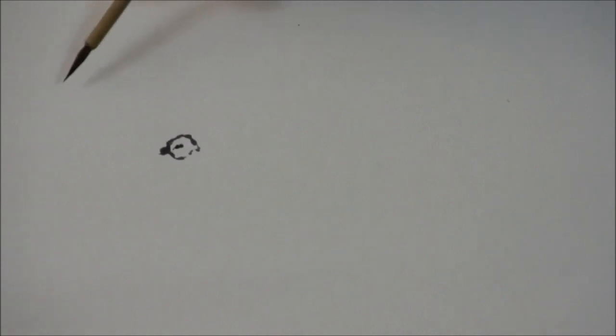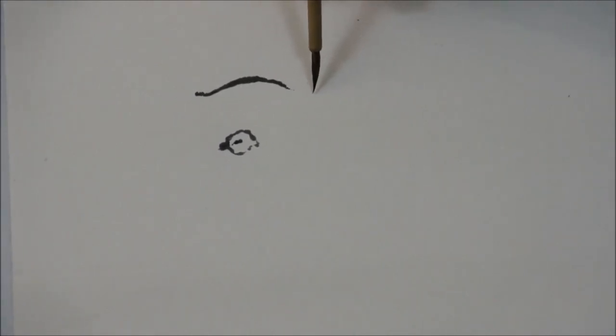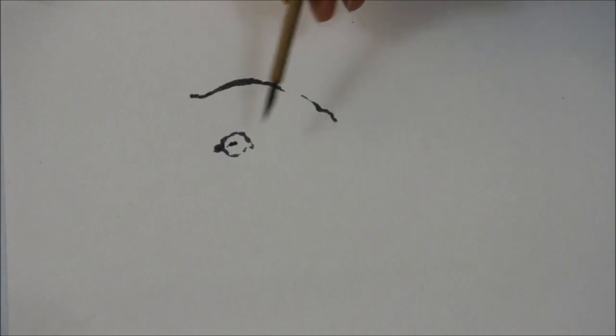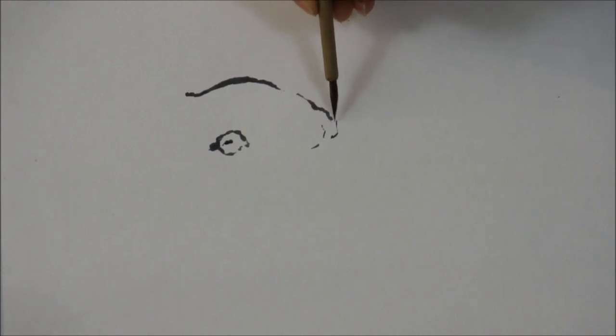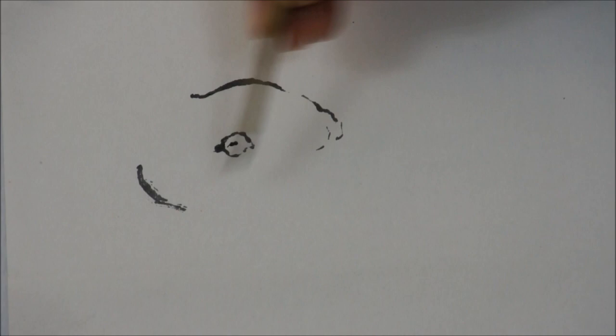Next I'm going to draw the forehead. The rabbit has a longer forehead, more like a mouse rather than the cat. So it's not a round head, more like an oval shape.